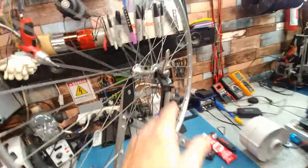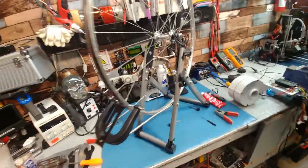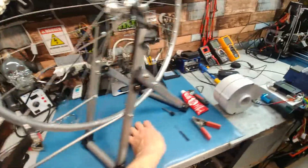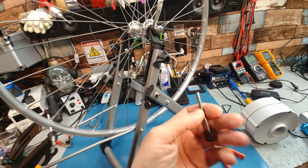One thing that's nice about this is being able to trim it all out a little bit wider for a hub motor — not a big deal. If you do buy one of these, guaranteed you're going to want to do this mod and get rid of these, because these things are garbage.